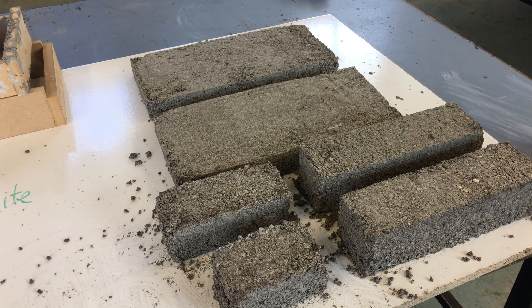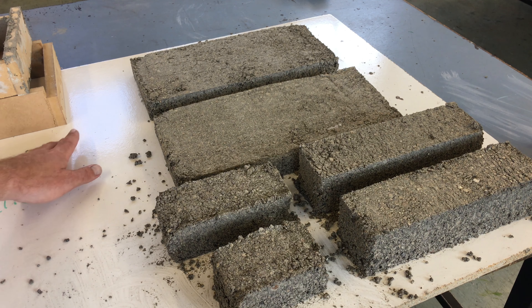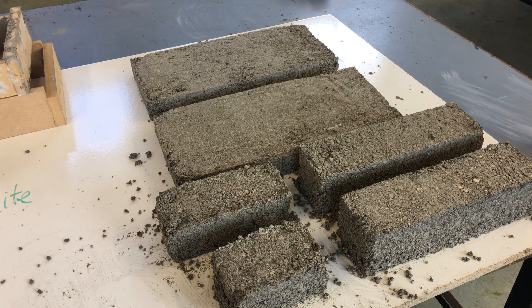We're going to leave these for two days over the weekend, then come back on Monday to see if they're hard enough to move. If not, we'll leave them to cure and harden further. You might notice the board is shiny and slippery, so the bricks should slide straight off once they've set.